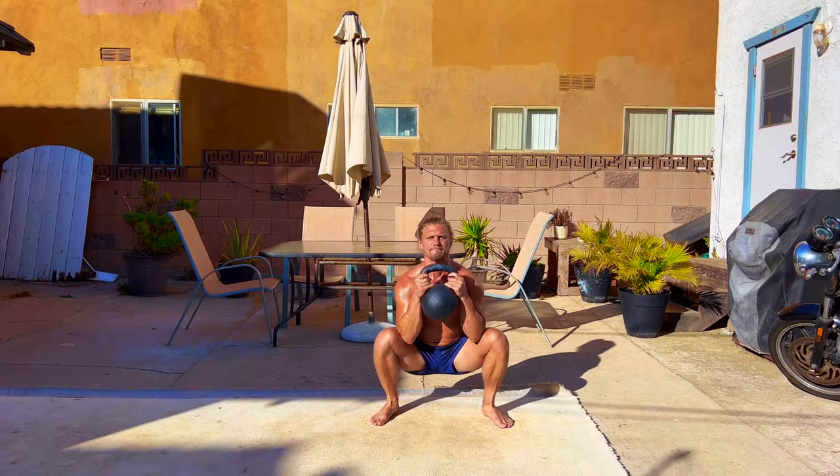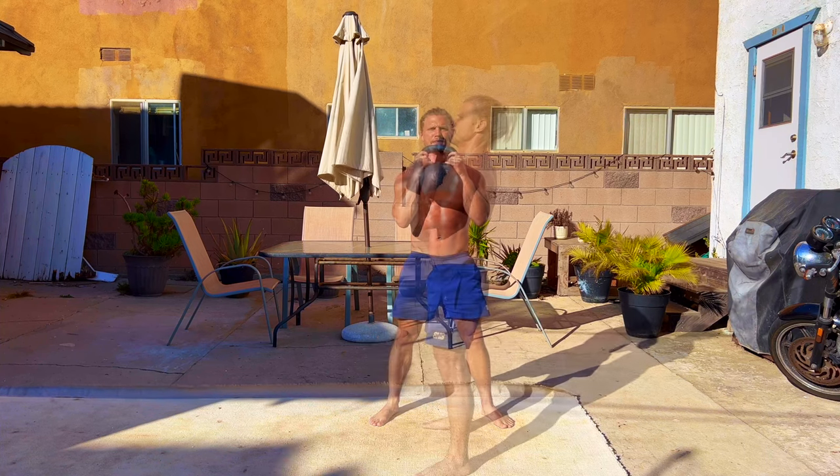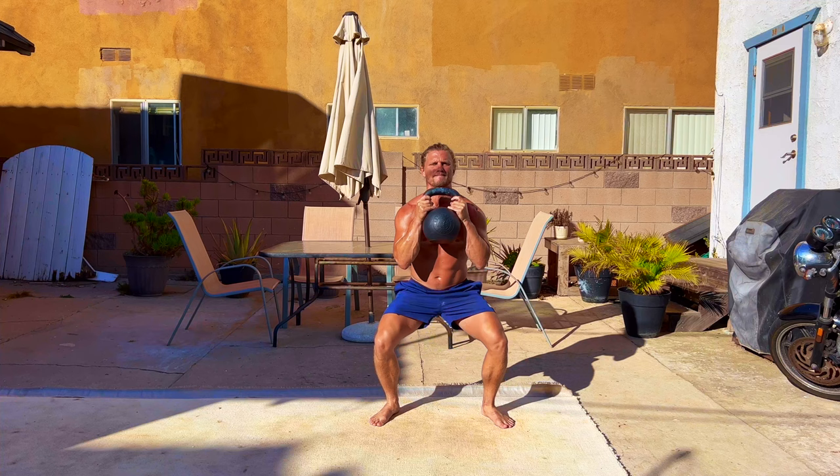The goblet squat is preferred by many coaches and athletes alike due to its simplicity. Holding the kettlebell in a goblet position, you descend the hips downward, while at the bottom drive your elbows to spread your knees and then stand up. It's that simple.